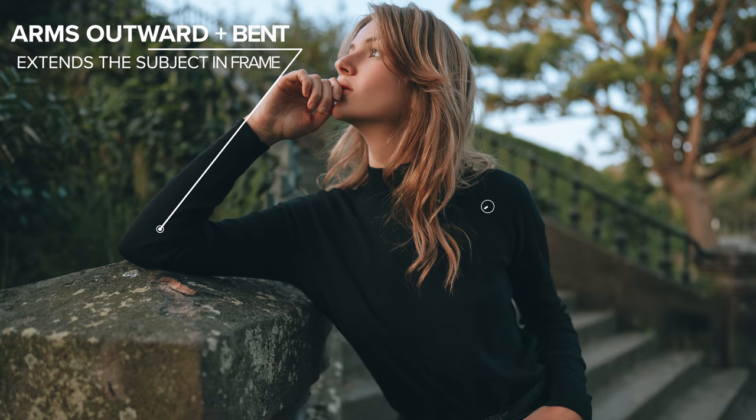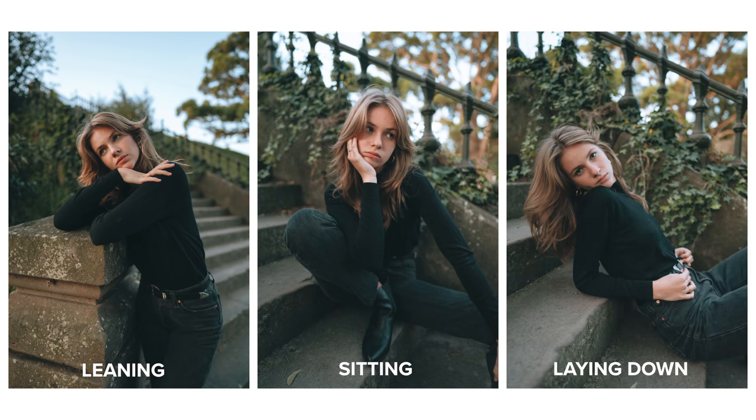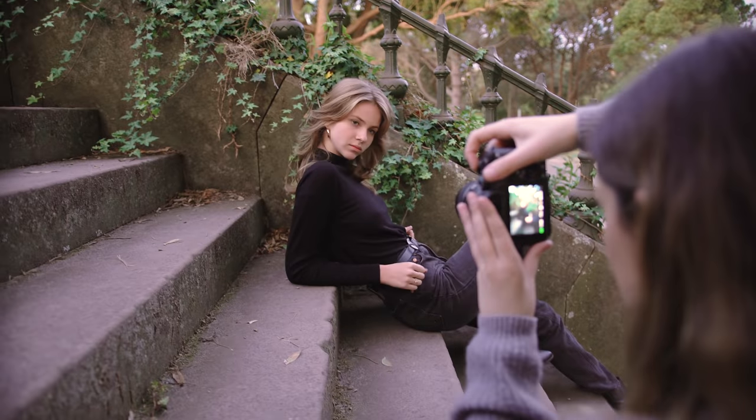By having your subject bring their arms out, having their legs placed wider, and tilting their body, you can end up with more dynamic and interesting looking portraits. I was also always on the lookout for spots in our location where Serena could lean over things so her body was at an angle, and places where we could have her sit and lay down to be able to fill the frame as much as possible.